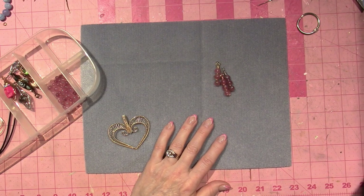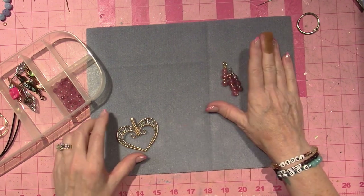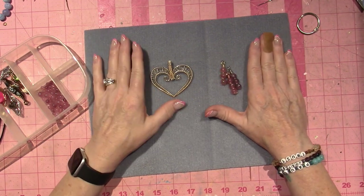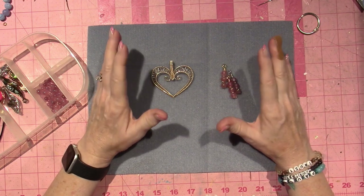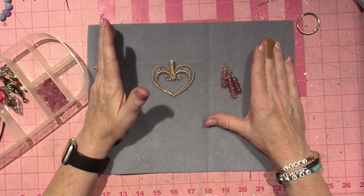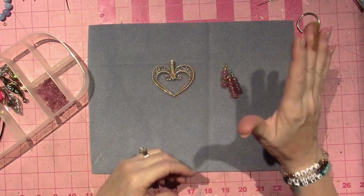And guys, I have been — and I love saying this — on the struggle bus. Because when you're learning something new, it's not easy. I'm out of my comfort zone. Joe would walk in the craft room and I'd be like, I think you need to go. Because I'm furious. I threw out so much wire.